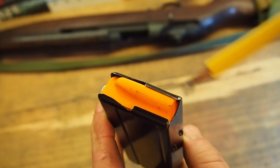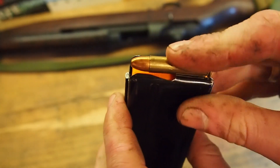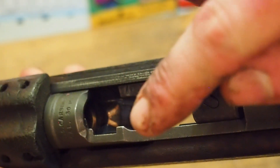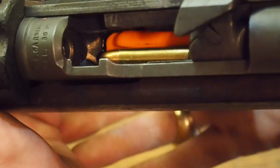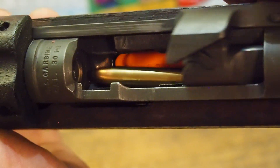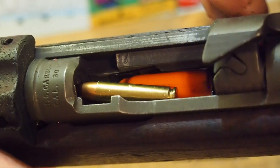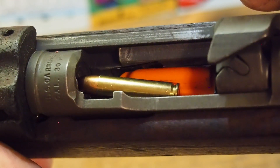An additional feature on the new followers is this relief cut at the nose of the bullet guide. That's to allow additional clearance for the last round being chambered. The M1 carbine has a fairly steep feed angle that gets narrower, so the last round in the magazine as it's being chambered is fed up and to the right. That relief cut at the nose of the bullet guide ensures the round is fed smoothly into the chamber without having to fight resistance from the magazine spring.